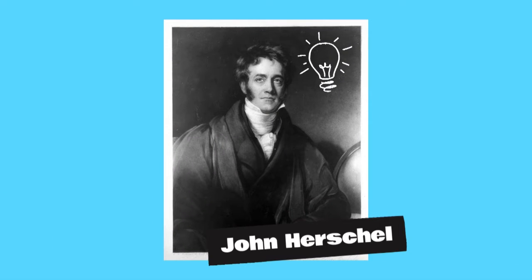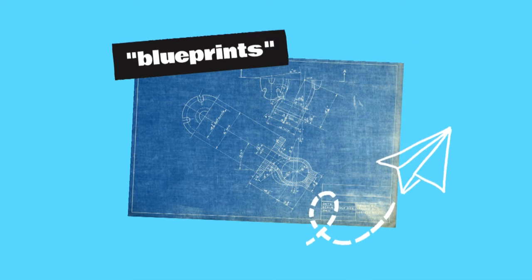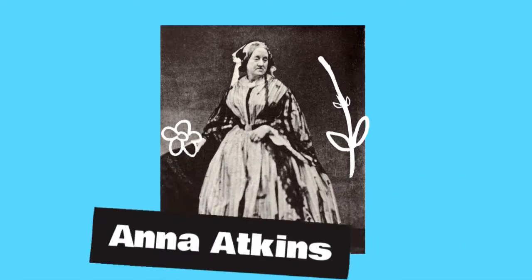One of the earliest forms of photography, the cyanotype process was invented in 1842 by British mathematician John Herschel, primarily as a method for quickly and cheaply reproducing notes and diagrams. Architects could create a diagram of a building on transparent or translucent material, then expose multiple sheets of chemically coated paper to sunlight to create bright blue copies — what eventually became known as blueprints.